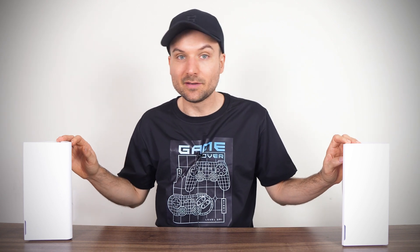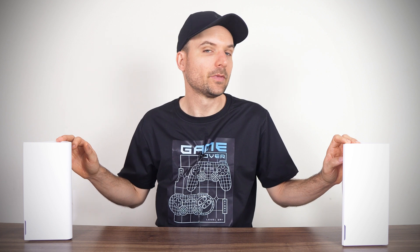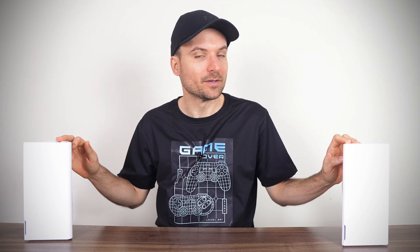MSI is jumping into the Wi-Fi router market with its Roami Wi-Fi 7 mesh system. Roami — definitely some Nintendo influence there.